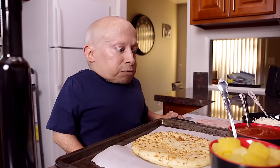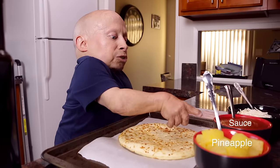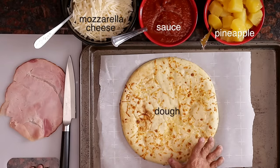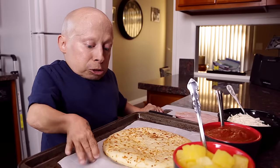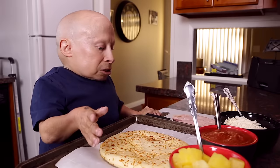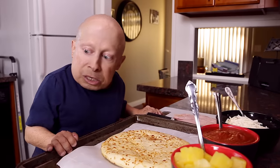So we just got back from the store. I got everything out that I need. I got my pineapple, I got my sauce for the pizza, and I got my mozzarella. Plus I got my dough laying here with parchment paper. Then I got my honey baked ham that I'm gonna slice up after I get some of these toppings on here. So let's go ahead and get started.